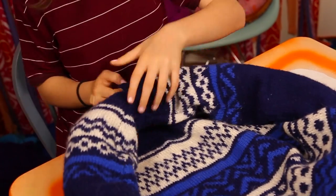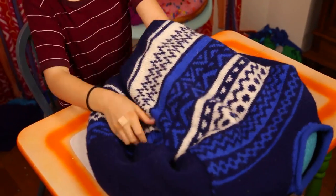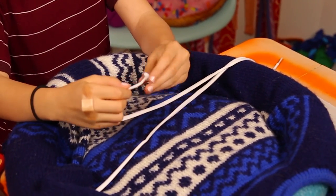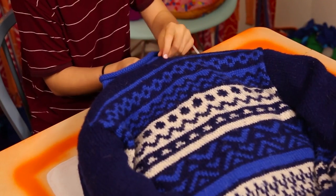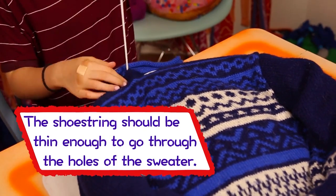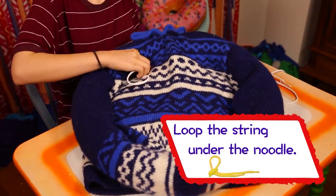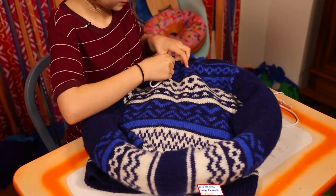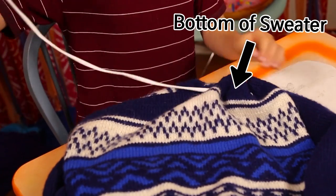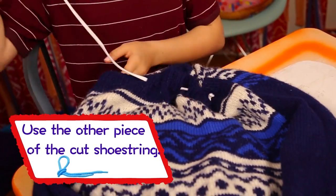Insert one end of the sleeve into the other to cover the end of the noodle. Next, put a soft pillow into the sweater's body. Cut a shoestring in half and tie a knot at the cut end. Use the shoestring to sew the neck of the sweater together. Use the same string to sew below the pool noodle. Use shoestrings to sew up the pillow inside and attach the bottom of the sweater to the arms. You're done.